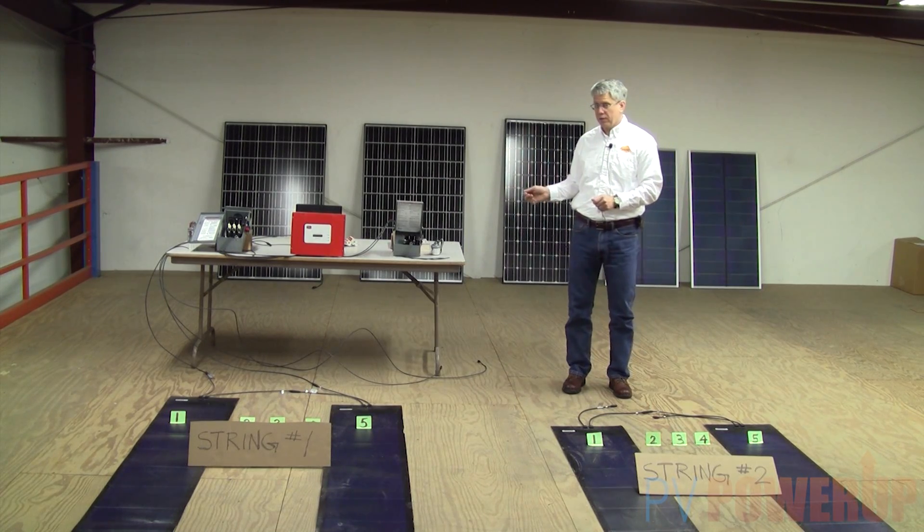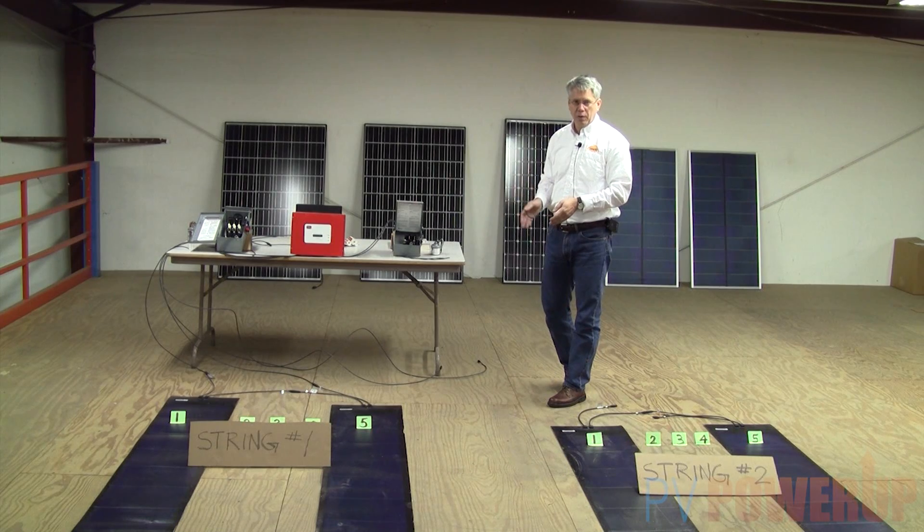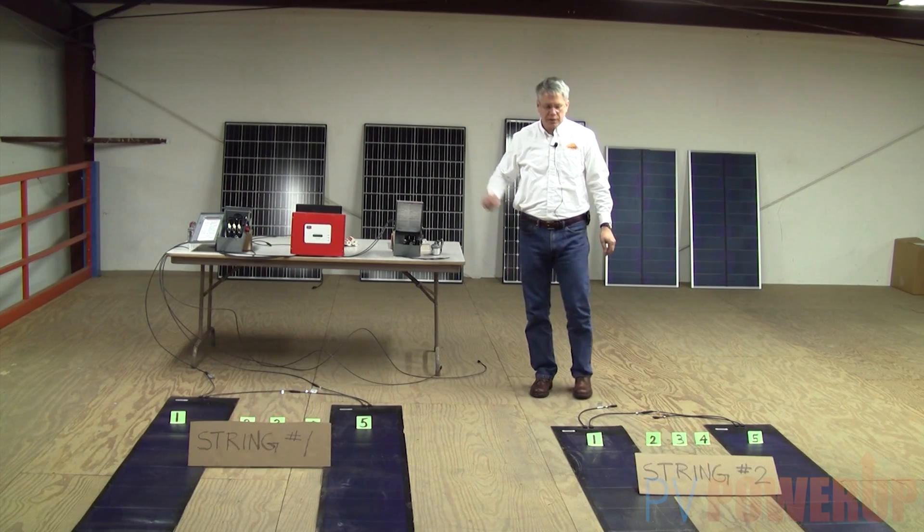The kits that we've designed are set up so that depending on the modules and the kilowatt rating you want, we've got the right string design matched to the inverter that comes in the kit.